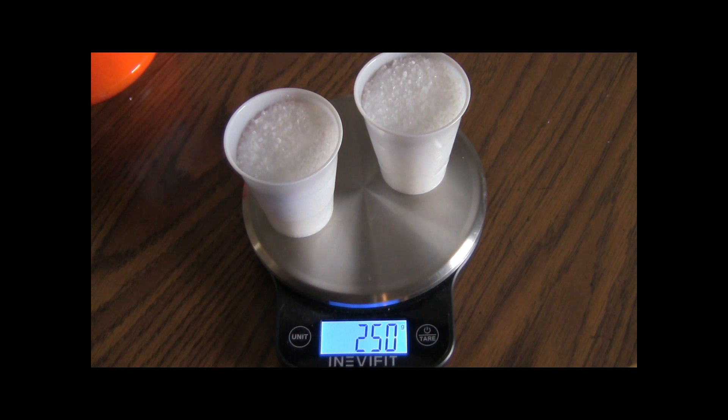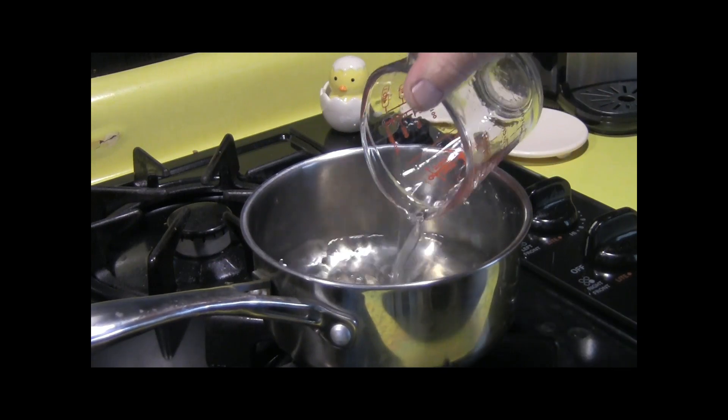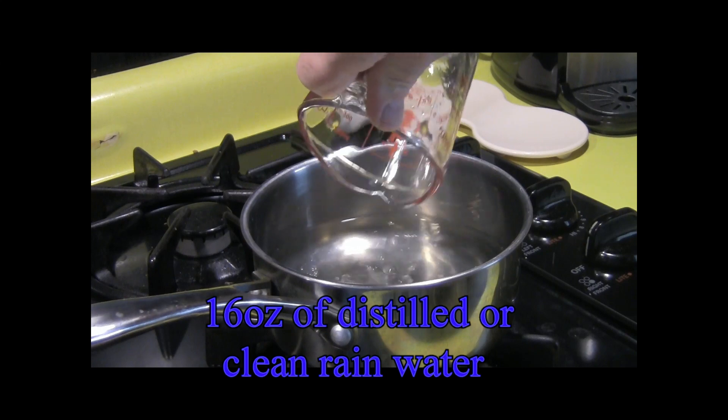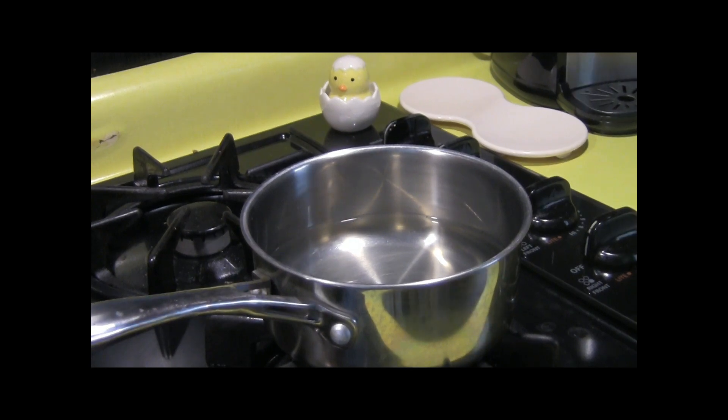Once the water reaches 150 degrees I'll pull it off the burner and put the Epsom salt in. You have to get the water hot enough for the Epsom salt to dissolve, then let it cool off. For one battery you'll need 250 grams of Epsom salt and 16 ounces of distilled water — here's the first eight ounces and the second eight ounces, so 16 ounces total, which should be enough to regenerate one battery.